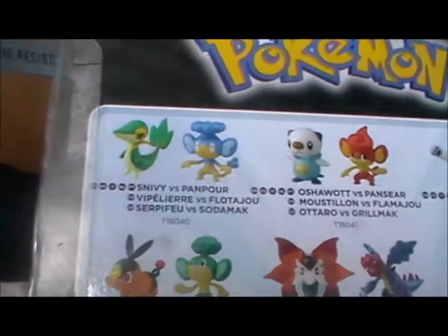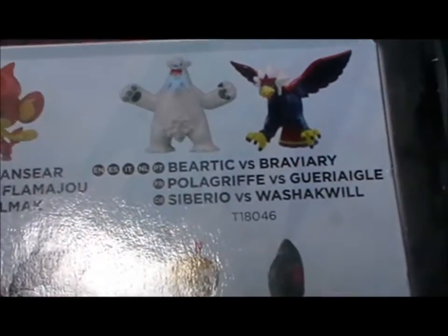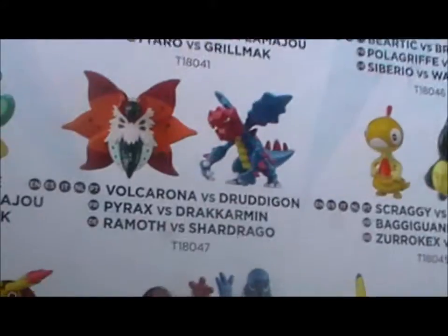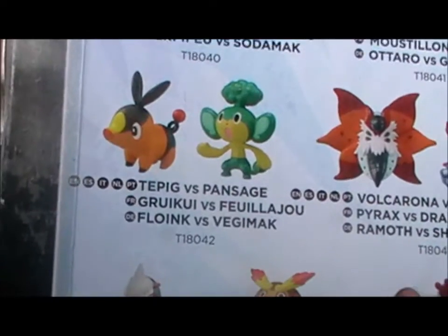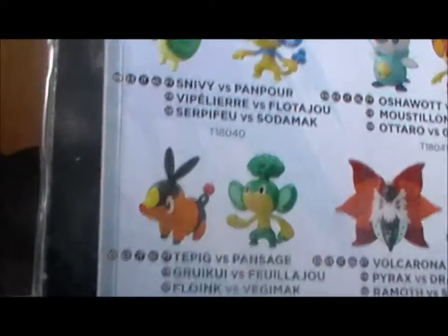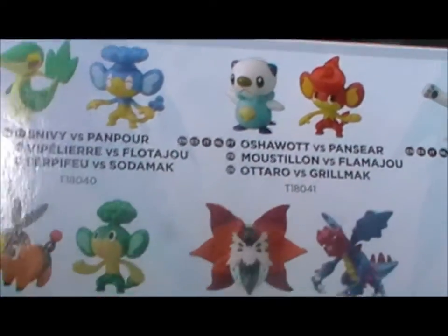If we take a look at the side, it says it is Series 1, so I'm assuming they're going to do as they did with all the other Pokémon figures and have other series and packs. Looking at the packs: Snivy and Panpour, Oshawott and Pansear, Bertic and Bravery, Scraggy and Yamask, Volcorona and Druddigon, and Tepig and Pansage. Basically the three starters each come with the monkey type they are strong against.